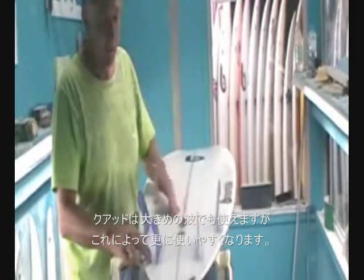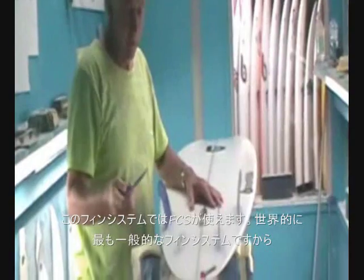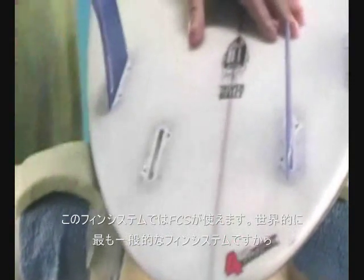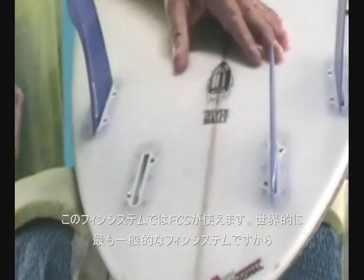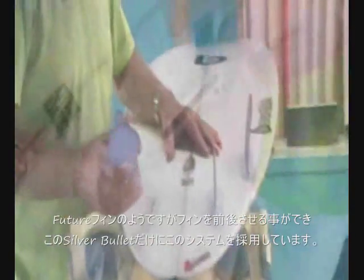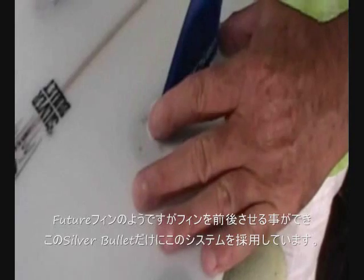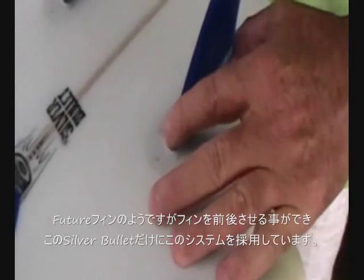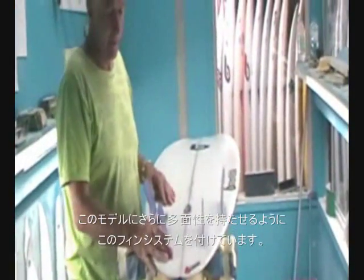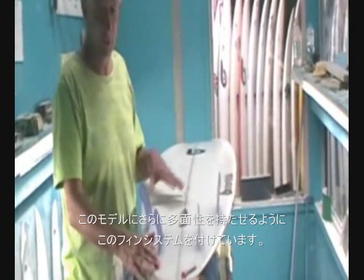I've adopted this system — it takes an FCS fin, and also the fins that Greg Trotter does for this particular system. They're designed so they'll fit an FCS fin system because that is still the most popular fin system and people already have those fins, so I'm not about to change the world. They sit in like a Future box but you do have that movement of the fins. I think it's only included in this particular model for now, and possibly other models in future, but I don't want to scare the market. To me it's a great addition for this particular board.